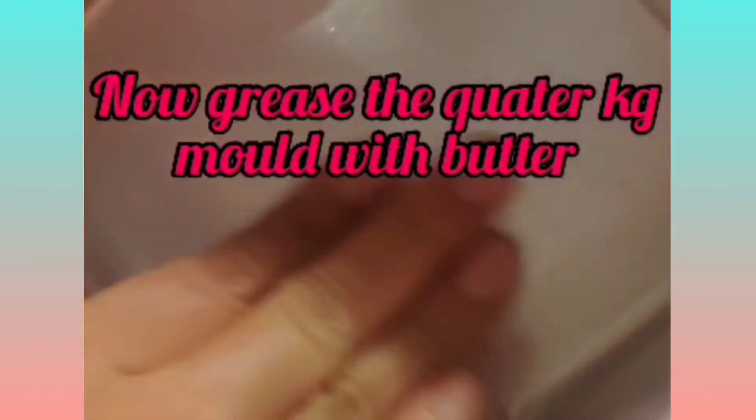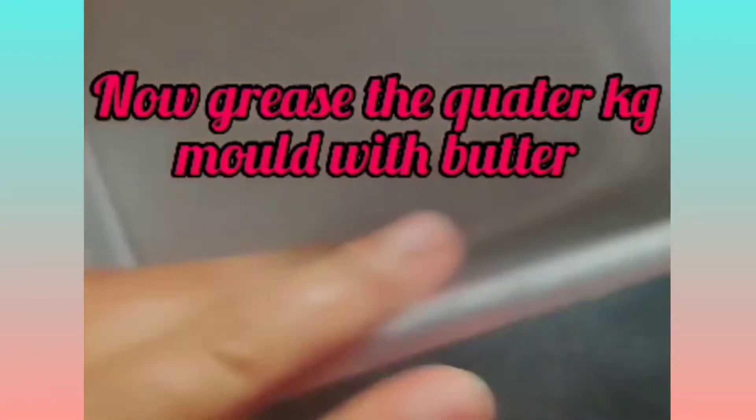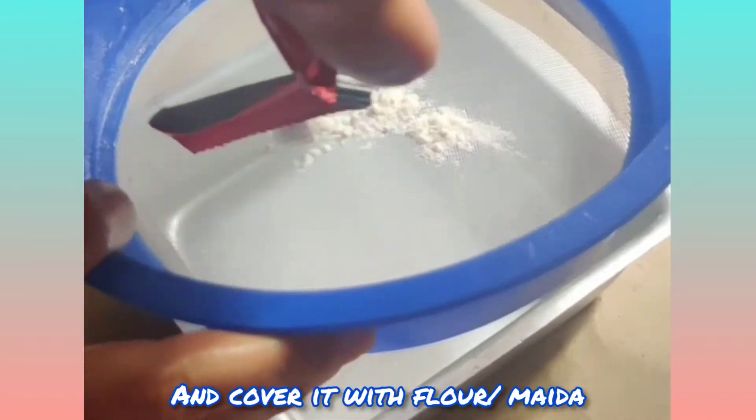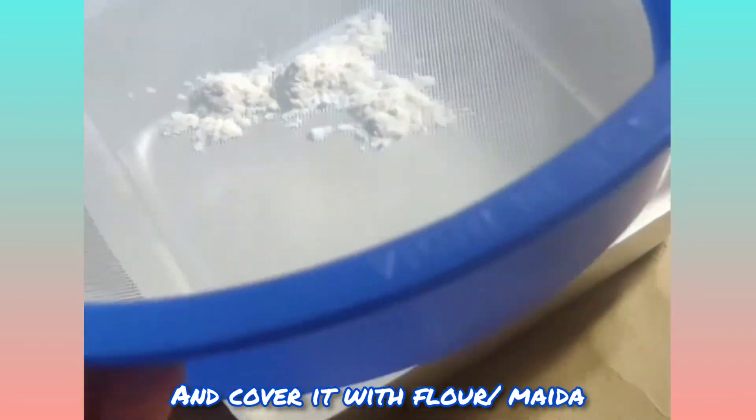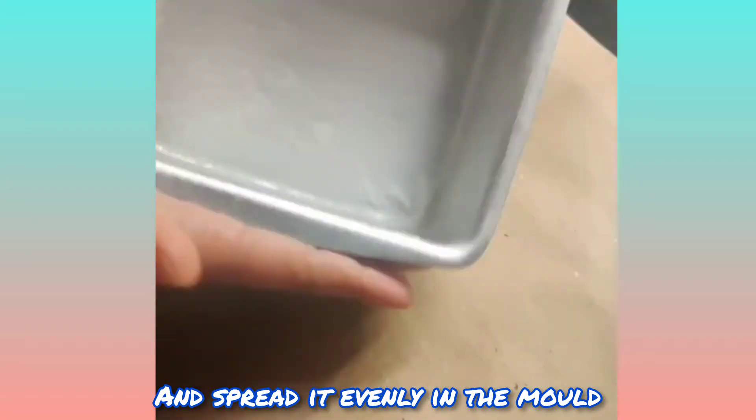Now grease the quarter kg mold with butter. Cover it with flour and spread it evenly in the mold.